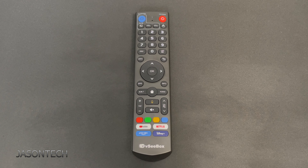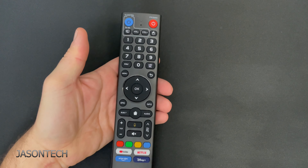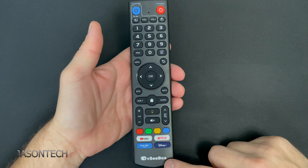Hey everyone, welcome back. I'm Jason, and in today's video I'm going to show you guys how to program the new VC Box V3 remote.